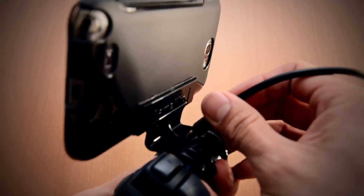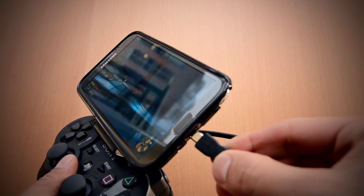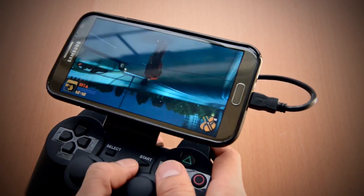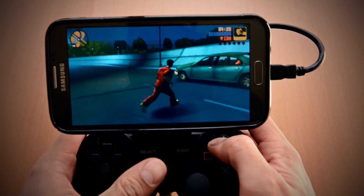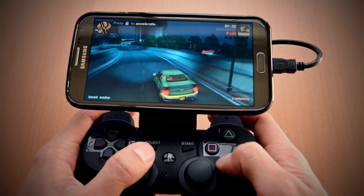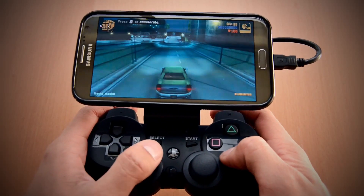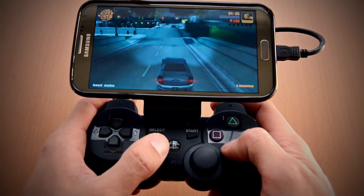Each Game Clip now comes with a new custom-made proprietary cable that allows you to connect USB host-compatible devices directly to your controller without root access, adapters, or extra software. For those of you that are rooted and plan on playing via a wireless connection, a version without the cable is still offered as well.